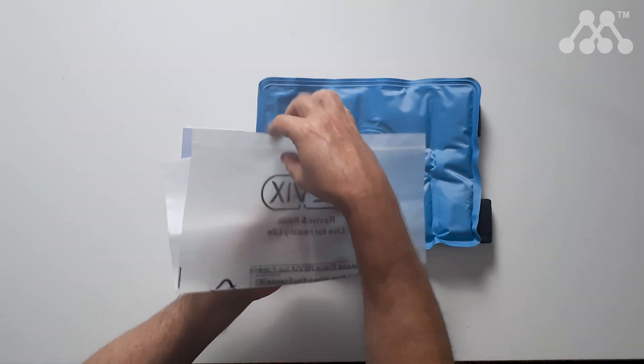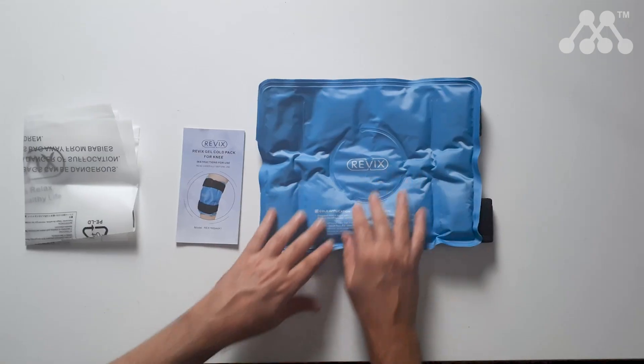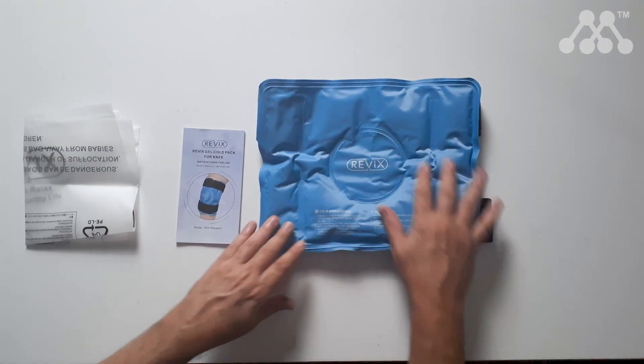You also get, as an added bonus, a nice little bag that you can use when you place it into a freezer. It is recommended that you put it in for a minimum of four hours to be able to use it. It's used to provide relief to a joint that may demonstrate some degree of swelling and/or inflammation, and while it is designed for the knee, you could possibly secure this to other parts of your body if needed.